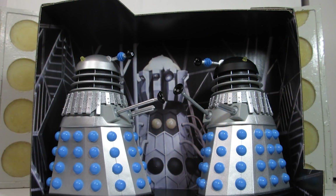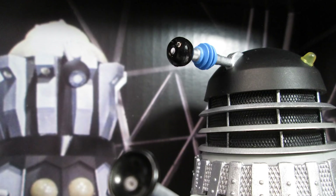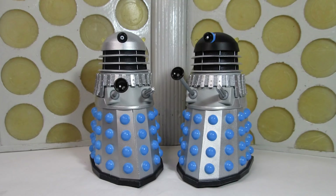A really lovely set. I'm really glad that we finally have the 60s pupil Dalek — the one-time-only Dalek. And it's nice to have another Emperor Dalek's guard for those who missed it the first time round. Thank you again for watching, and I'll see you next time for my review of the History of the Daleks set number eight. Thanks for watching and I'll see you then!